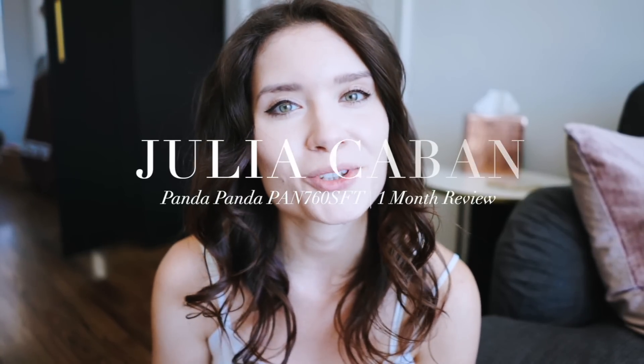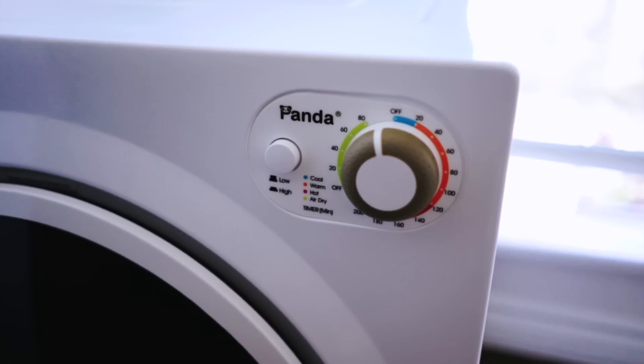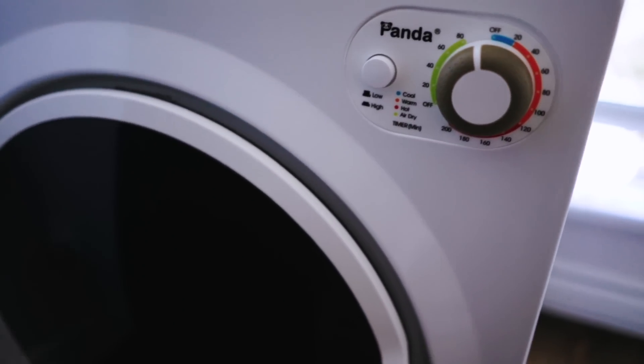Hi everyone, in today's video I'm going to review my portable dryer, and I'm super excited about this because I've been getting a lot of questions under my washer review. If you haven't seen that video, I'm going to link it down below in the description box. I love my washer so much that I decided to get a portable dryer after using it for a few months.